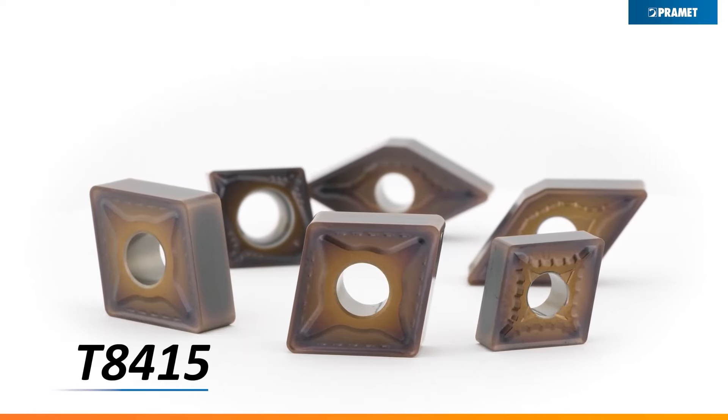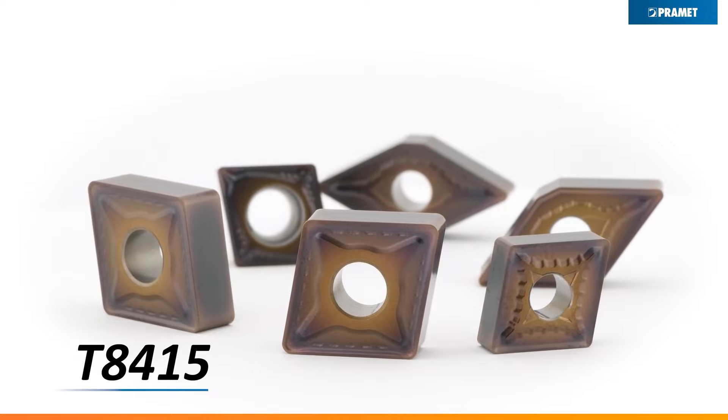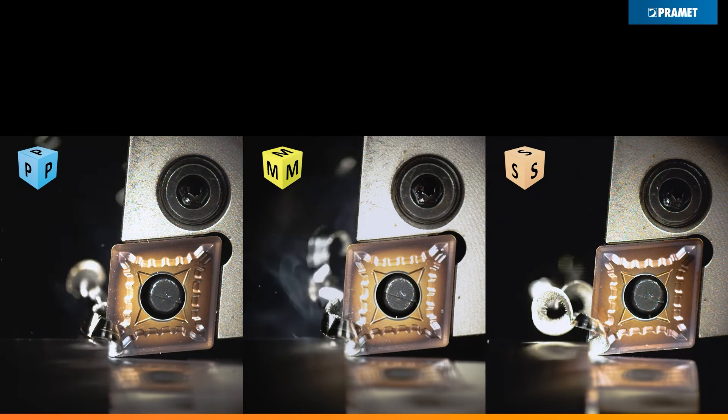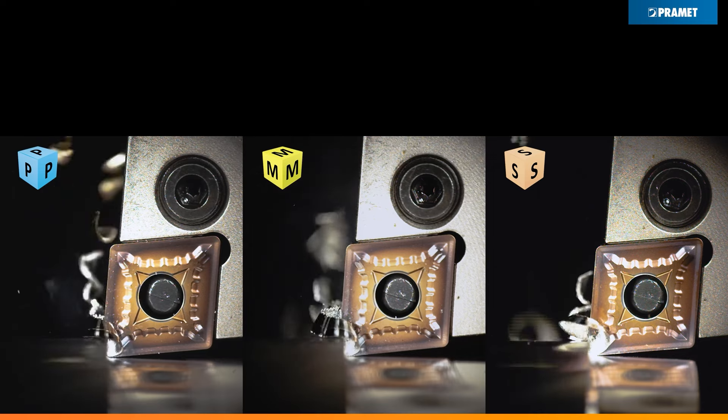So how have you made a turning insert that's great for roughing but also finishing? The 8415 grade that we've got today comes in a lot of different geometries, including positive and negative inserts as well.